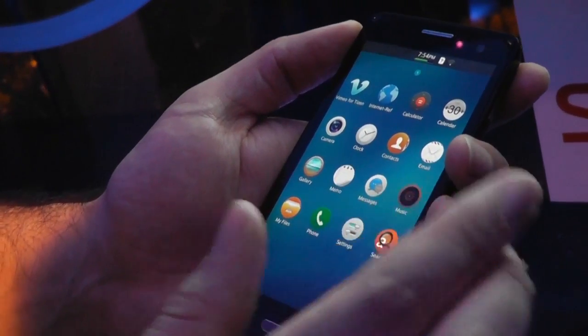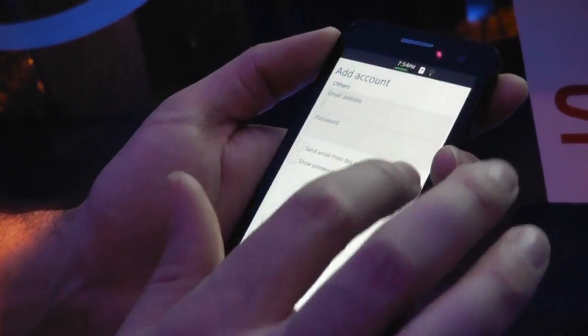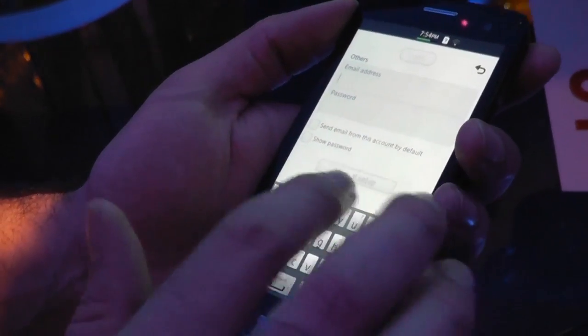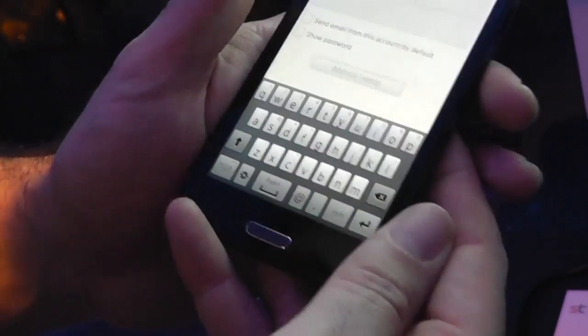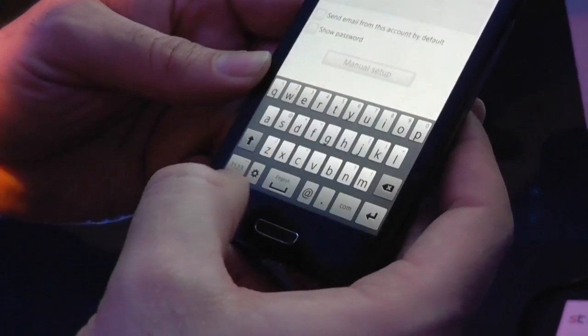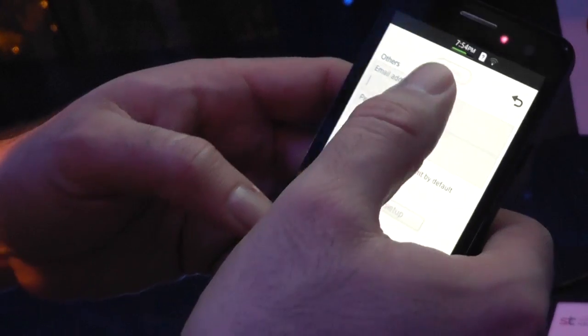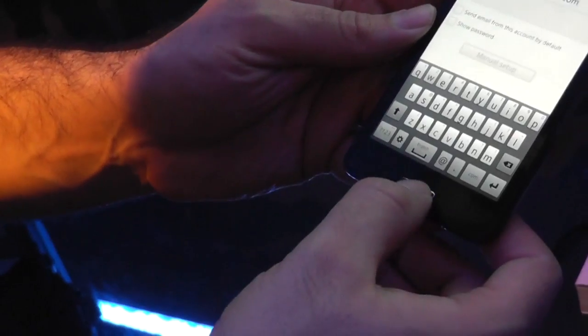What I'd like to check out is the keyboard — the on-screen keyboard. Let's go into the email app. It wants me to set up an account, but at least we can have a look at the keyboard. It's a Samsung-style keyboard with symbols accessible via long press and numbers via long press as well. Not bad, kind of familiar — so there's your on-screen keyboard.